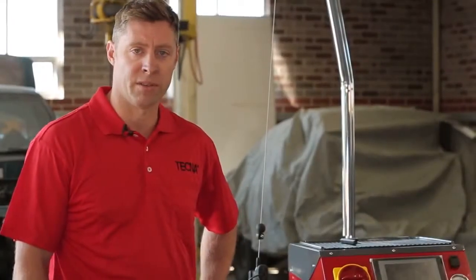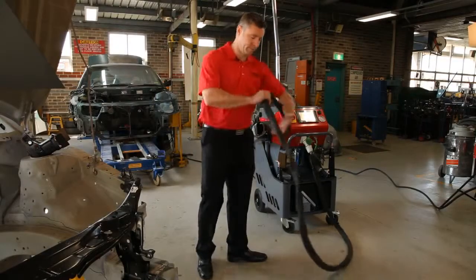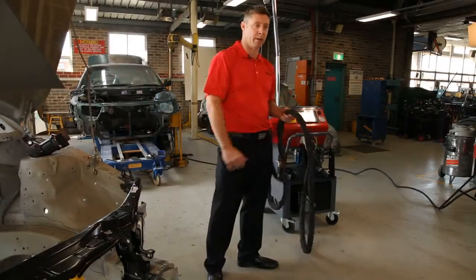The benefits of having a transformer gun are that the cables are lightweight, there's no heat, no magnetic field, and no power loss.